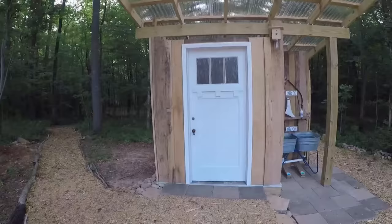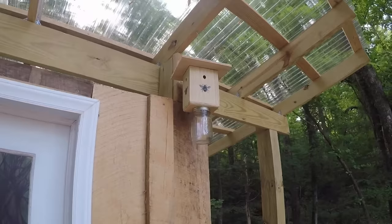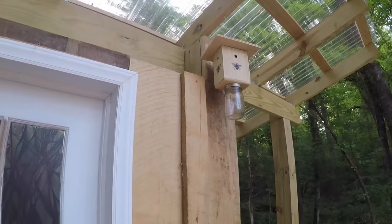Because there is no power at the outhouse, the roof is made of clear polycarbonate panels that let in lots of sunlight. We have a problem in spring with carpenter bees that like to bore into the roof rafters, so this hanging device is a chemical-free carpenter bee trap.